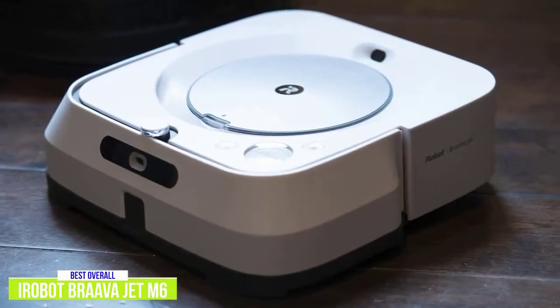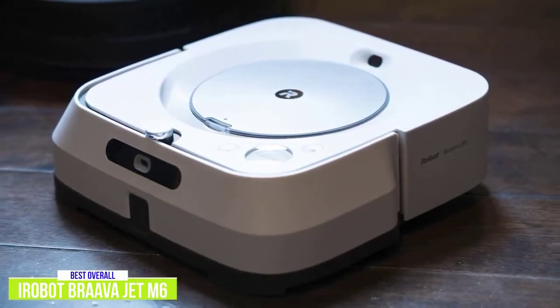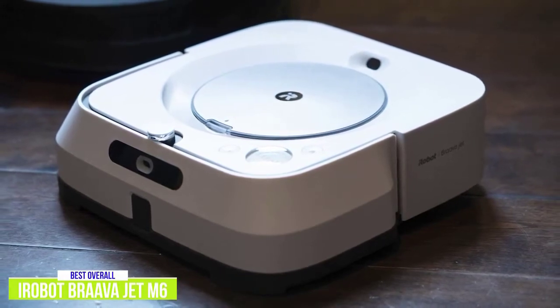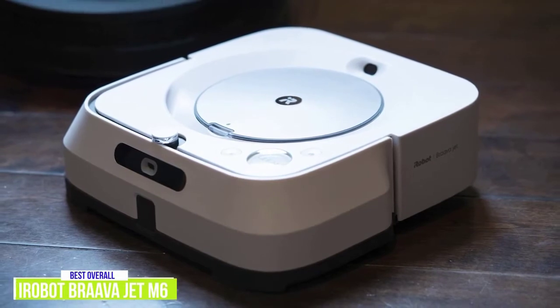The cleaning power of the Brava Jet M6, along with the larger water tank size, makes it the best robot mop you can get, especially with great features like precision jet spray, smart mapping, works with Alexa, and recharge and resume functionality.